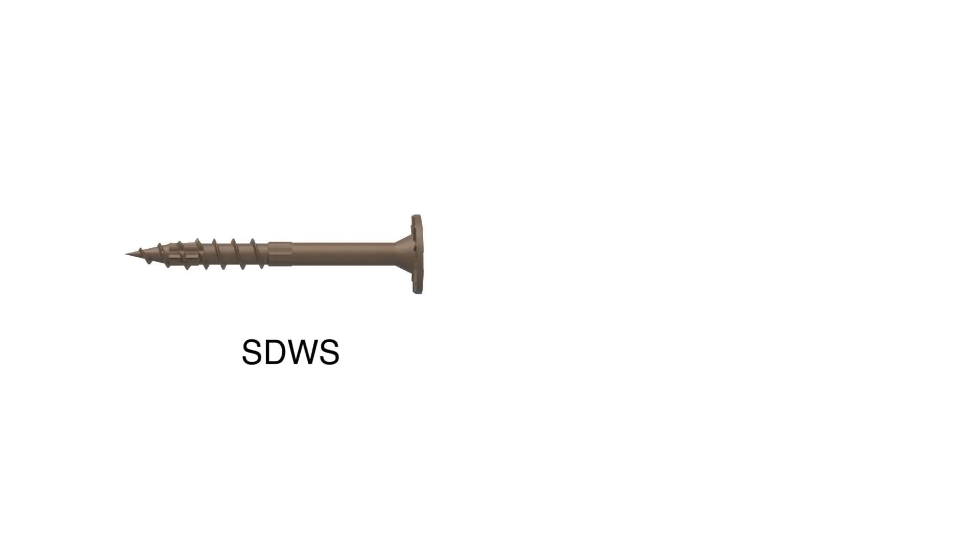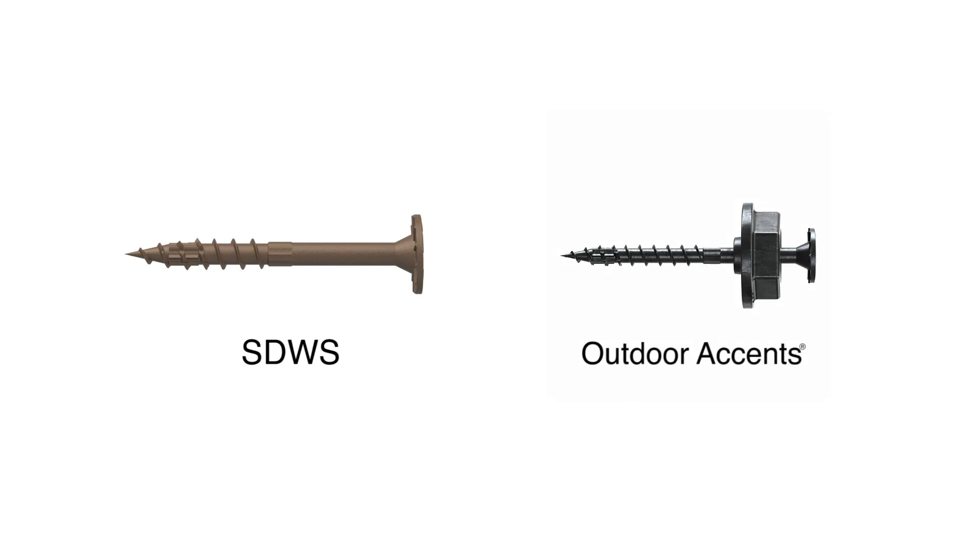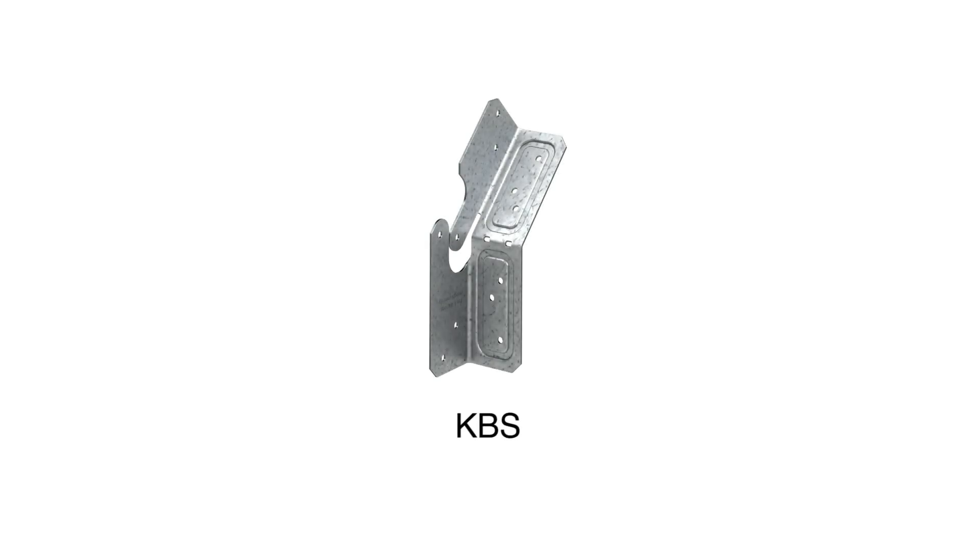Knee bracing that connects the deck beam and the post is one method of providing lateral stability to the deck structure. Connect knee braces with fasteners like the SDWS timber screw or Outdoor Accents structural wood screw. A metal connector like the KBS knee brace stabilizer is another good option.